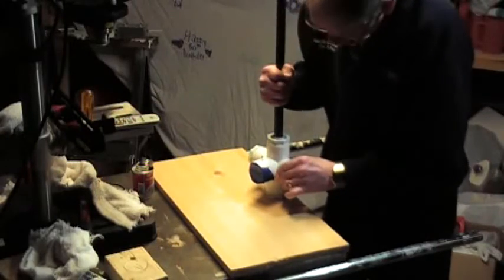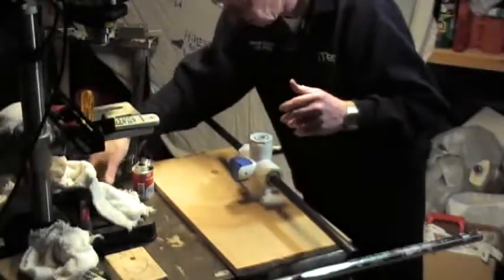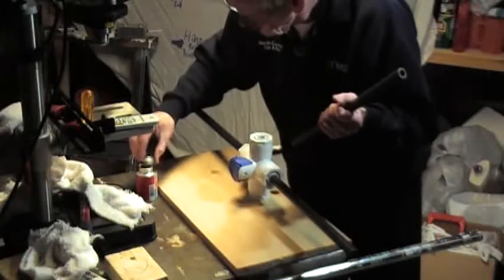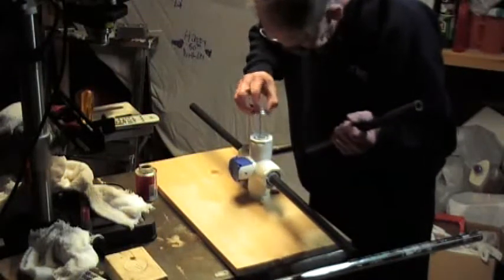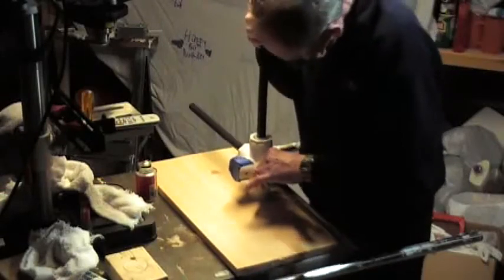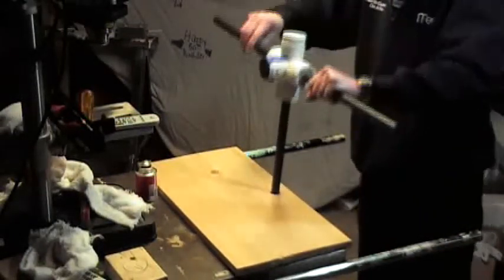I really like working with this PVC. It's unbelievable how solid it makes things. It bonds the two materials together — it's more than just a glue, it actually eats and mixes, commingles. I guess that's why you only have a few seconds to really get the thing done, and you need to have everything lined up. That is rock solid once it seats itself and the cement has a chance to react.